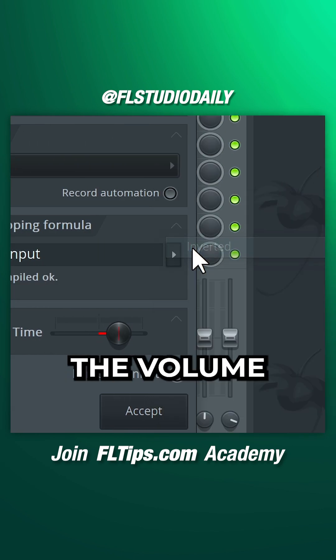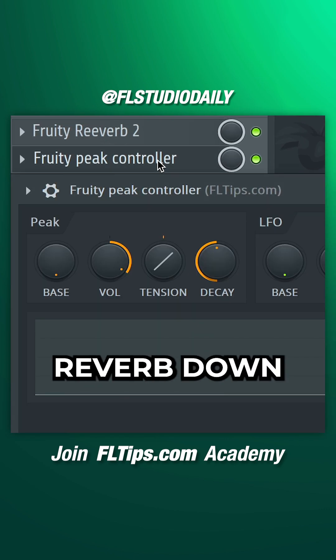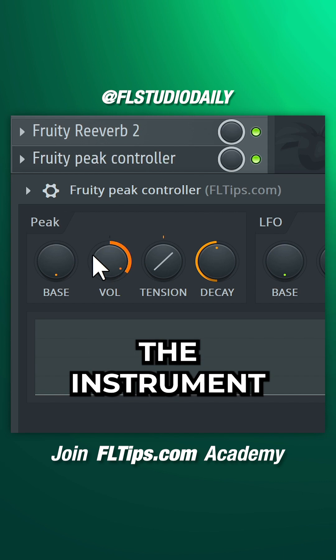What a Peak Controller does is take the volume peaks and convert the signal to trigger the mix knob. By inverting the signal, it now ducks the reverb down, creating space for the instrument when it plays.